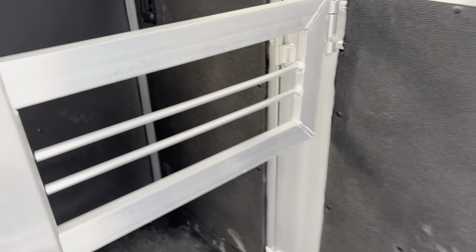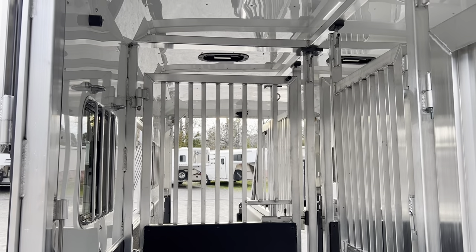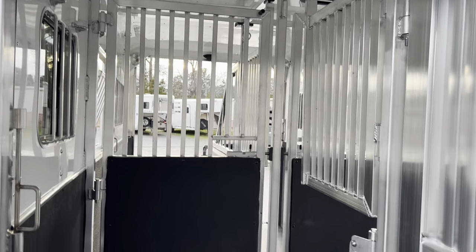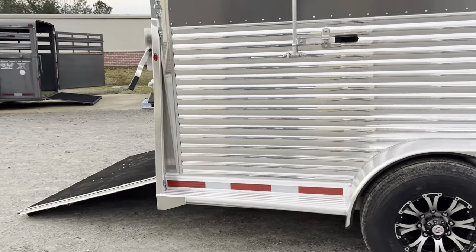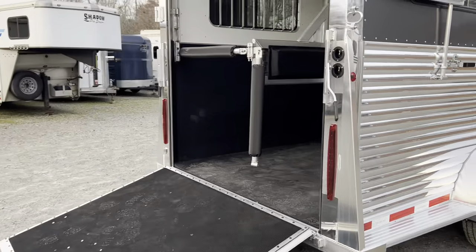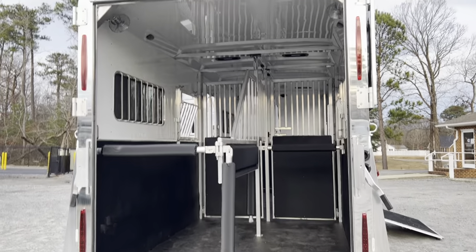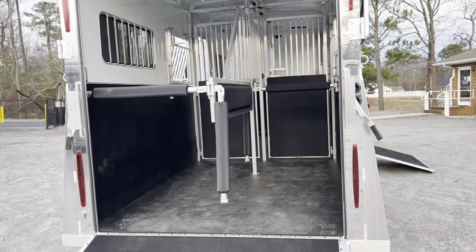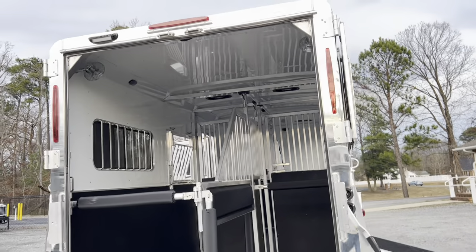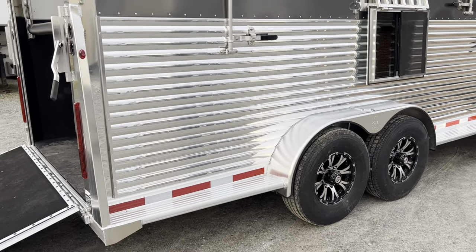The joy of this trailer is that you can easily haul four horses without the added length of a center aisle. You can also put two horses in the front and a golf cart in the back — just take the divider out. Most golf carts are four feet wide and nine feet long, so they won't fit up the side ramp in a seven-foot-wide trailer, but they load in the back once that divider is removed.